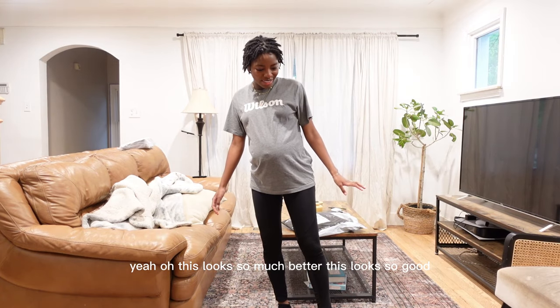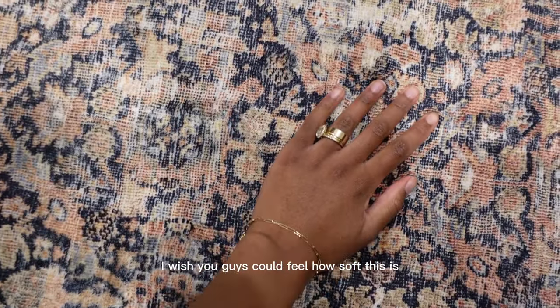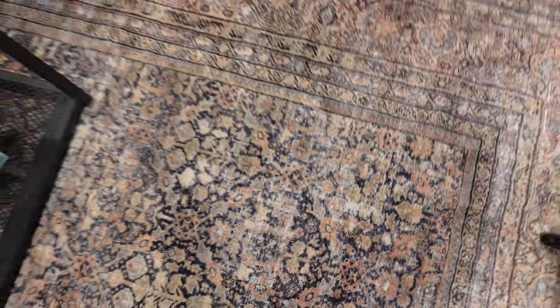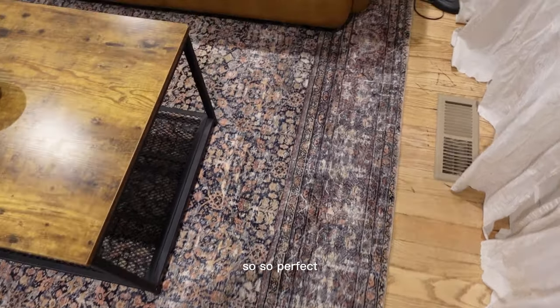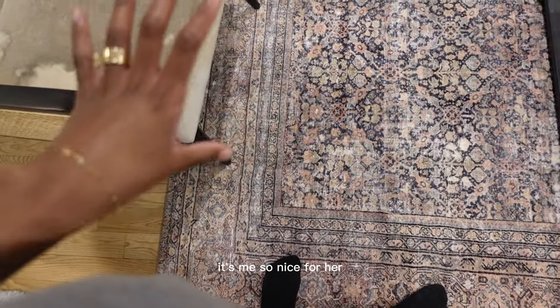This looks so much better. This looks so good. I wish that you guys could feel how soft this is — it's honestly so nice. I love this coloring. It's literally so perfect. Baby girl is going to be able to play on here. It's going to be so nice for her.